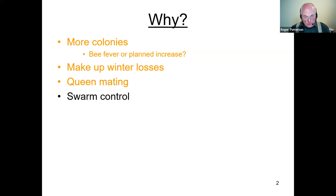Perhaps for swarm control — there is one method known as the nucleus method where you simply take a nucleus away from a full colony that's preparing to swarm. You've either got the queen or you've got queen cells; you obviously need one or the other. Perhaps to keep a good queen — probably not quite so relevant these days, but certainly when queens live five or six years, very often in the last year or so of her life she's probably not vigorous enough to head a full colony.